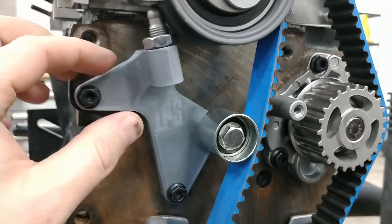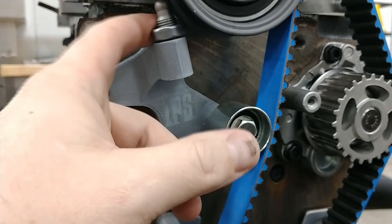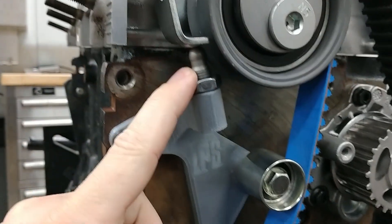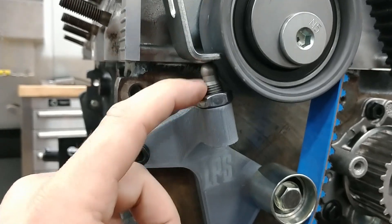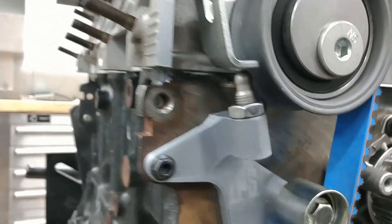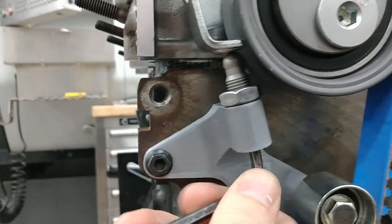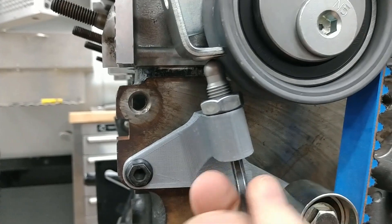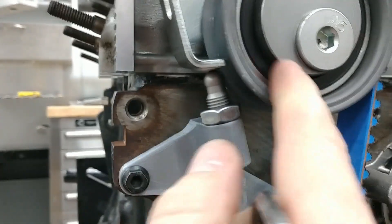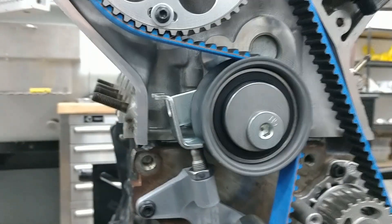This is obviously just a 3D print for now, but basically you have a lock nut here and a manual tension adjuster. It's got an allen wrench socket in the bottom so you can adjust it up or down, and then you just snug that nut up to set your tension.